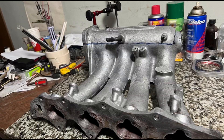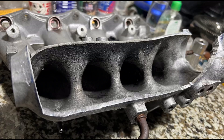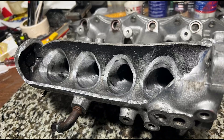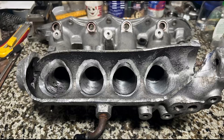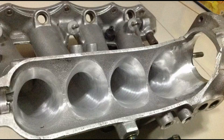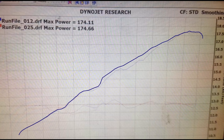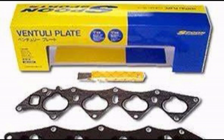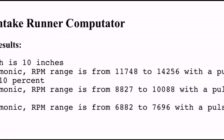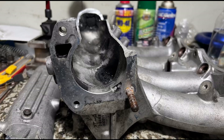Here we have a P30 intake manifold that comes stock from a B16A, and as usual we will talk about what we will do to achieve improved flow and greater efficiency beyond its stock capabilities. We will also talk about runner length differences between the P30 and the ITR manifold, what may be working against you if you have a B16A or a mild B20 VTEC, the uncommon Spoon product, runner harmonics, some dyno references — and we actually ran 14.5 on a B16A that is OEM.